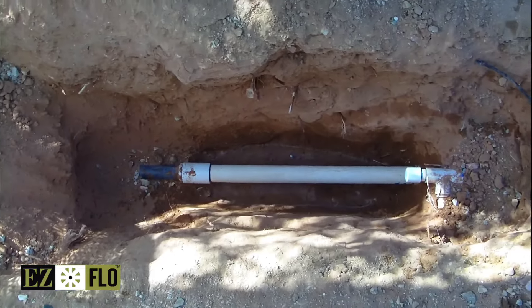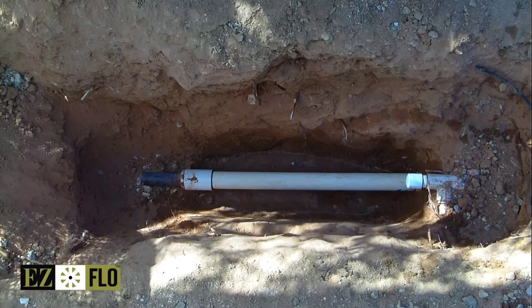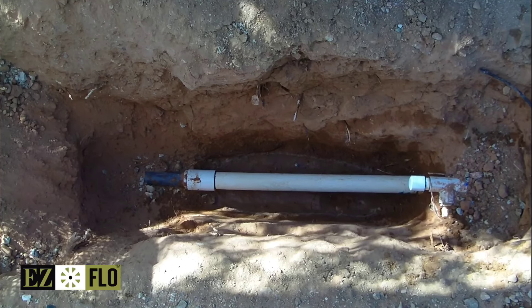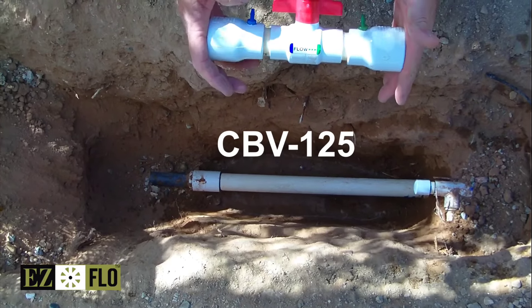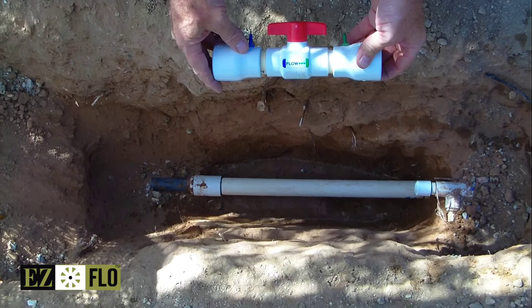Now that we've dug out the mainline, we determined that there's no tees from where it goes into the ground over to this point here, and we see that it's an inch and a quarter, so we have an inch and a quarter ball valve coupling because there's drip on the line. We're going to cut the pipe and put this in with a slip fix.